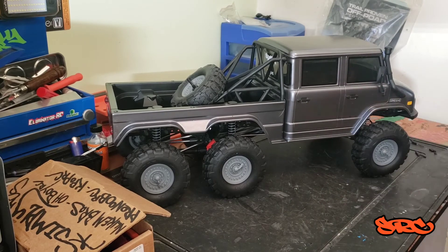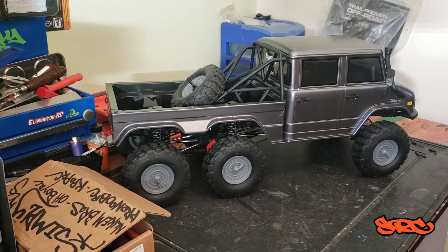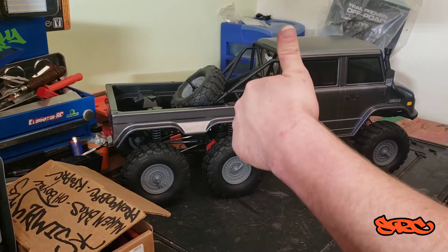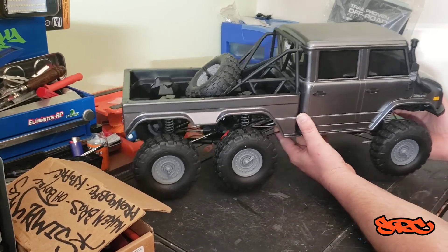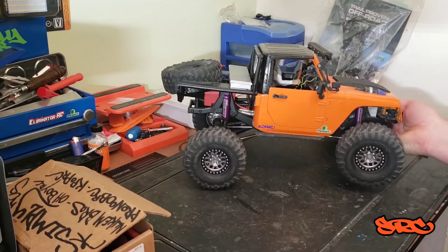Stay tuned for more adventures with this truck. I'll probably be driving it quite a bit in the near future since it's new to me. I've also got my orange truggy and the blue Jeep, so we should have a good summer — this one pulling trailers and dragging the other trucks out to the tracks. That's enough about this truck for now. I'm gonna give you guys a little sneak peek of what I've done to the truggy to change things up a little bit.